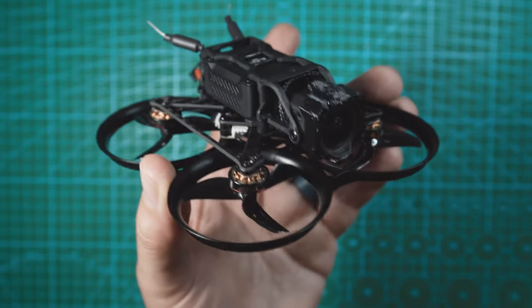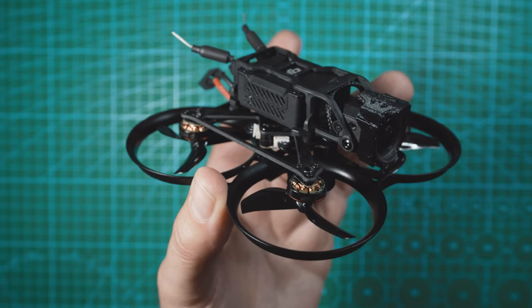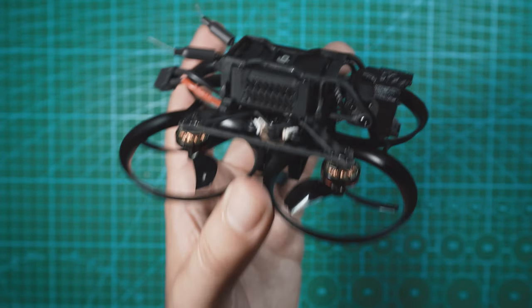Overall, this is a very clean and simple design from BetaFPV. I love how small this thing is. Let's put this thing to the test and see how it flies.